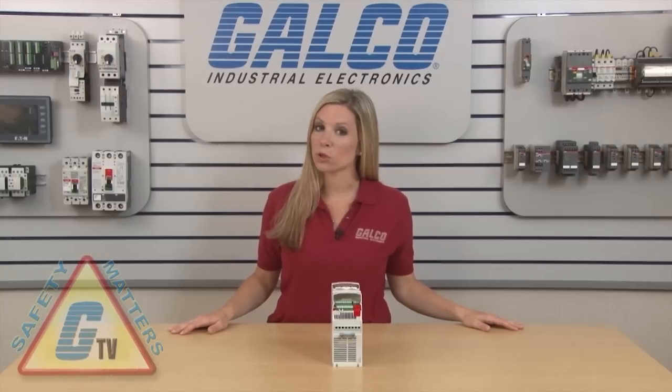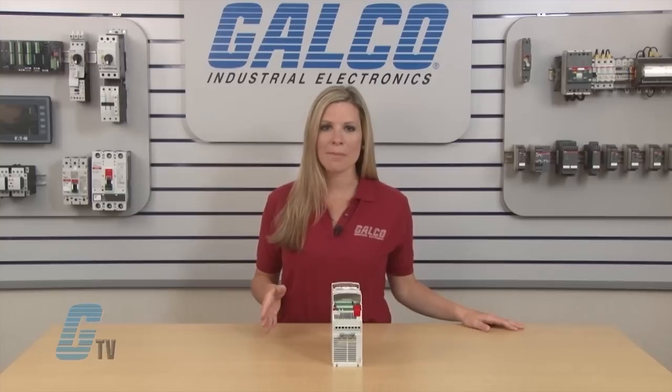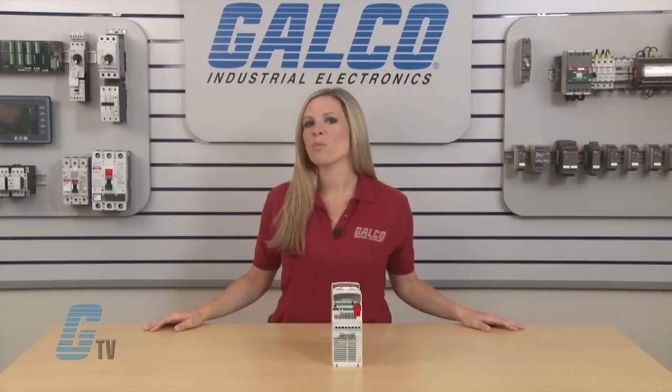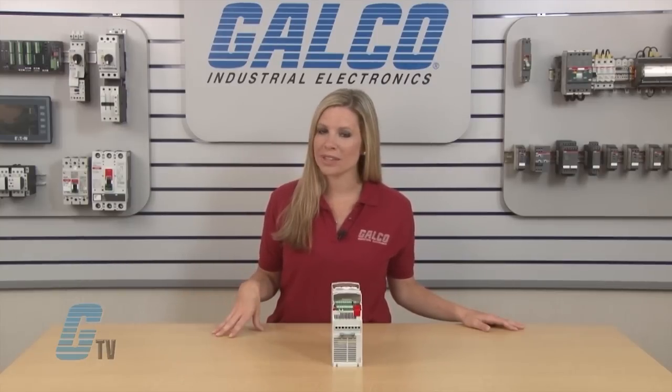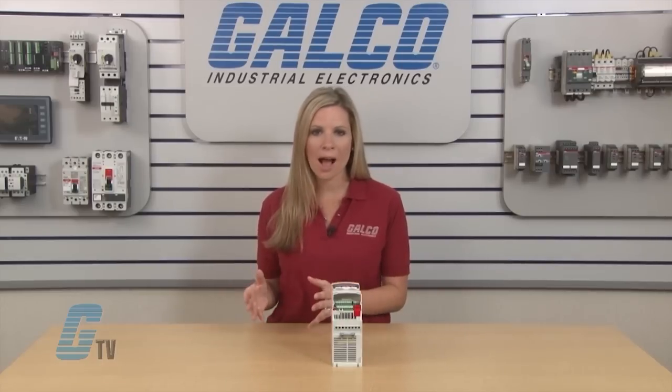It is strongly recommended that the wiring of your drive should be done with an experienced technician to prevent any damage to the unit or operator. The drive and wires should not be live during the installation process and should be removed from any power source.